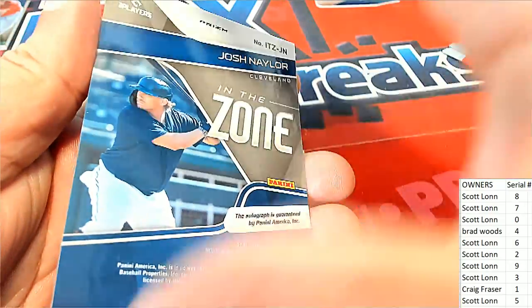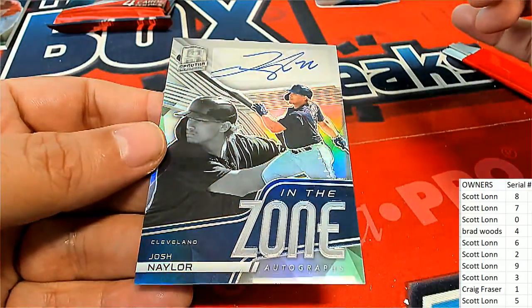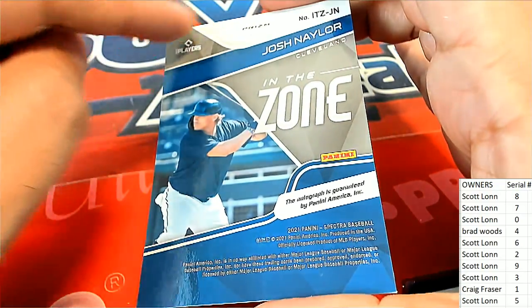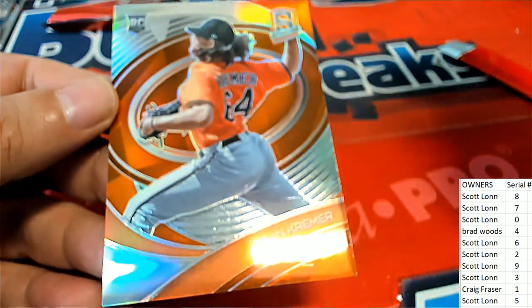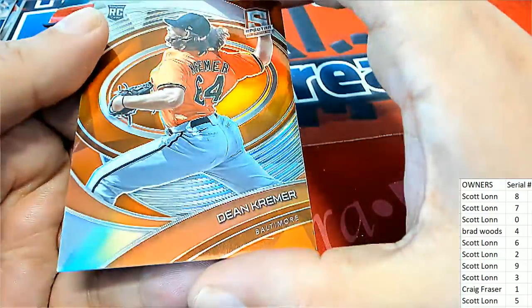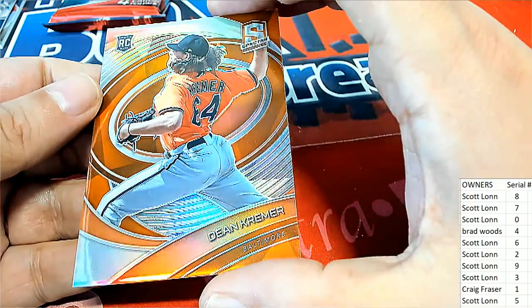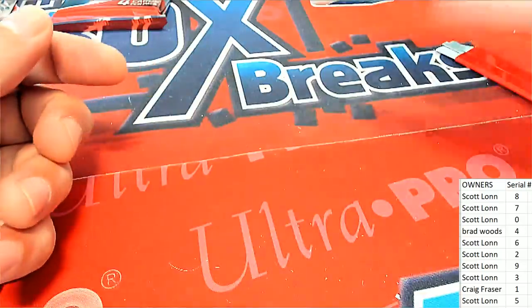Josh Taylor auto — that's really nice! Wow. This one has letters so once again this will be determined at the end. Next card is 14 of 20 — number four is the serial number here, and that is going to be Brad W. Congrats Brad — 14 of 20 for you, my friend!